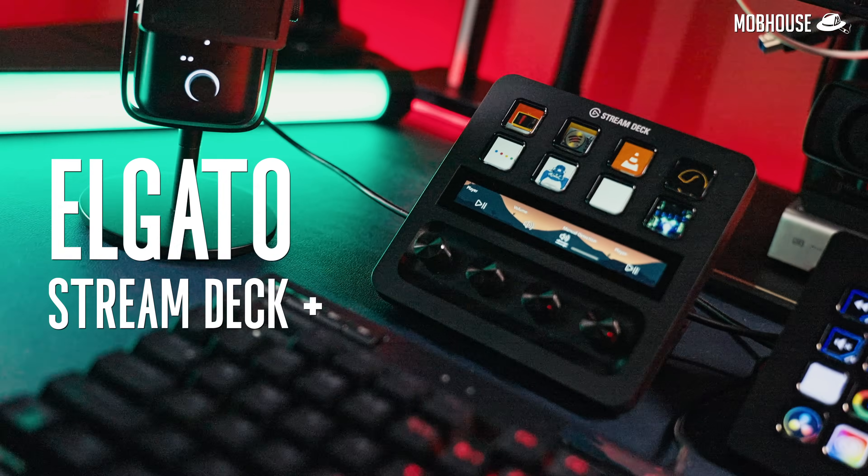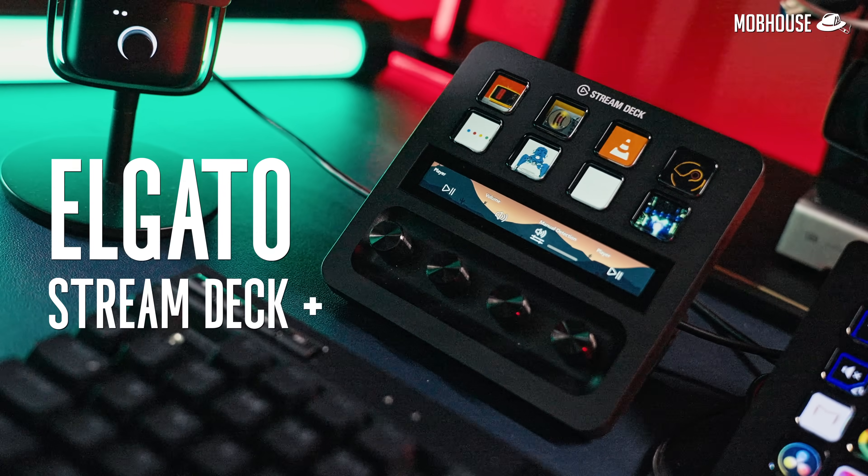This is the new Elgato Stream Deck and I'm going to try to review this in 5 minutes to help you decide if you should get one as a streamer or content creator.